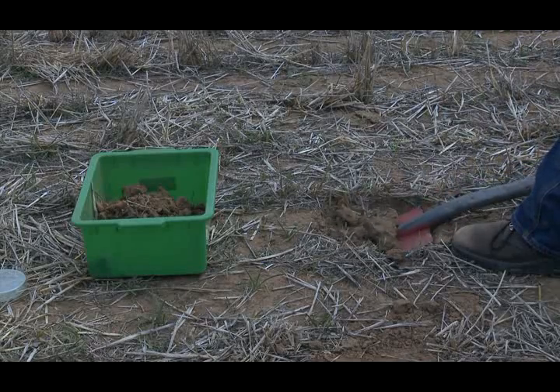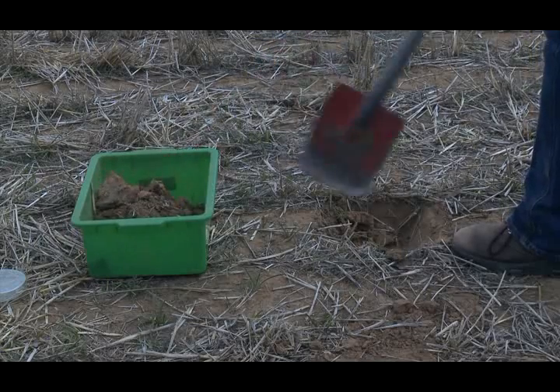Step 2. Place all the soil from the mini pit into the plastic tub.